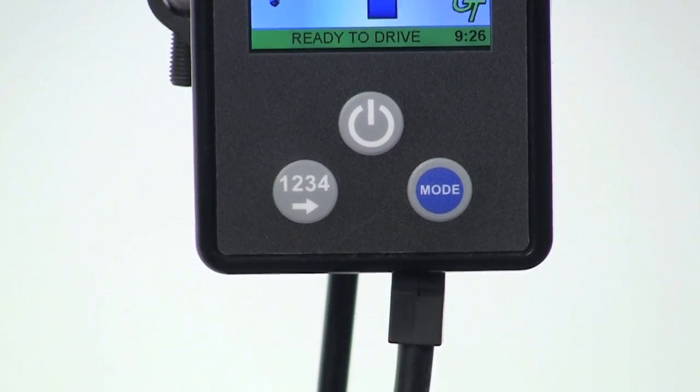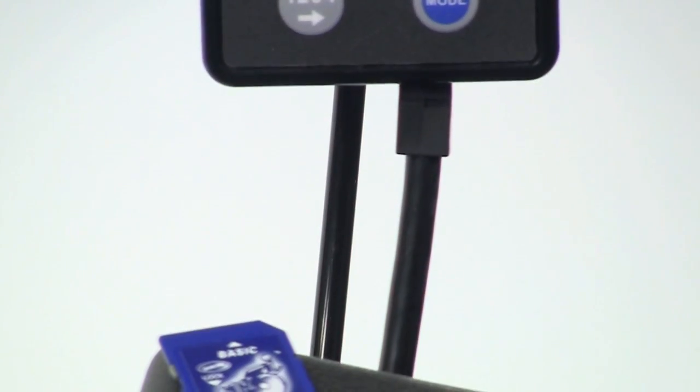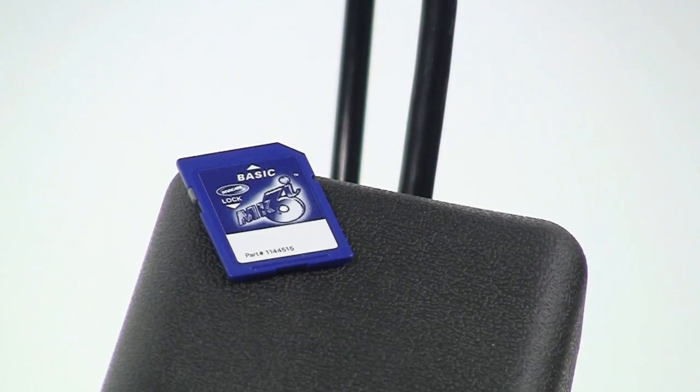Also, if your Invacare Wheelchair is equipped with our Infrared or IR module, your Basic Card allows you to add devices to your Mark 6 system at any time.